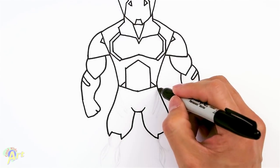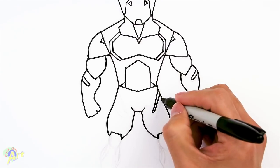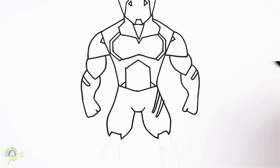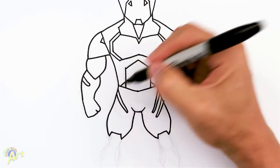And let's add in the two stripes, which is really cool looking. So one, two, and then the other side is going to be the same. Again, we're trying to make it symmetrical, so it's a little bit tricky.